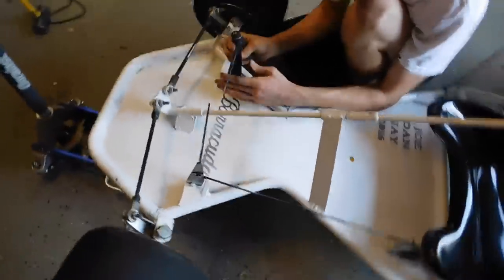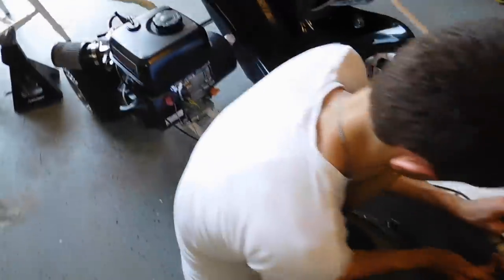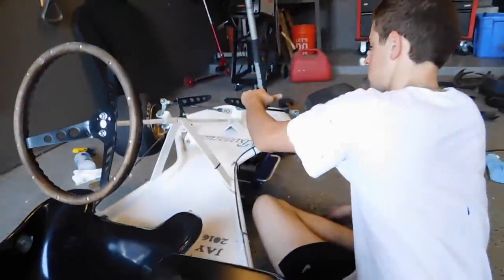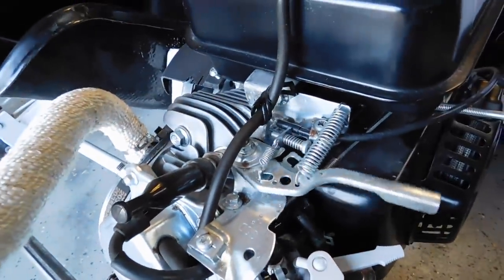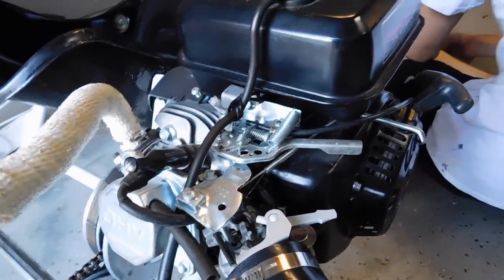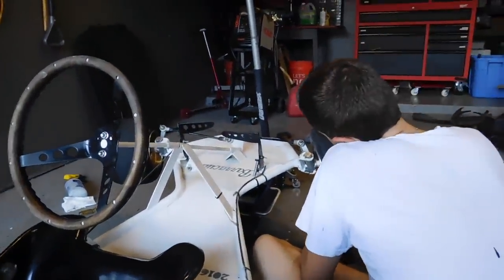We're back without any cringy transitions. Now we're just fixing up the throttle because it was a little loose, so now hopefully when you push down the pedal it'll actually go. We think we fixed it, so we're gonna test. Yep — perfect. So now we have full throttle — it's probably getting like three-fourths to full throttle now.